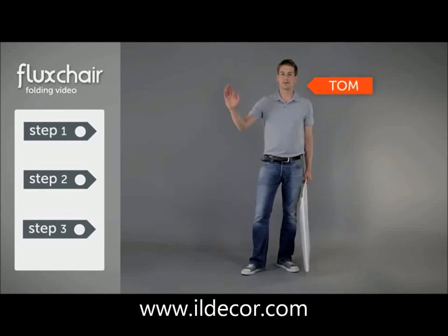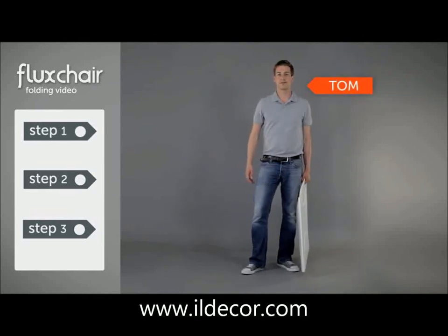Hello, this is Tom from Flux. He's going to show you how to fold your Flux chair. Let's start.